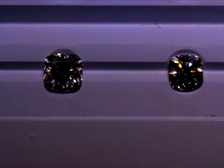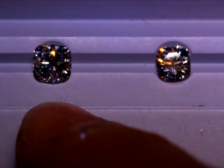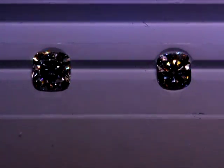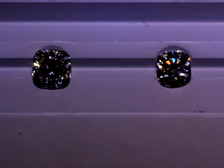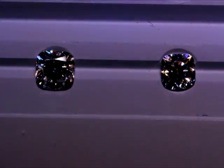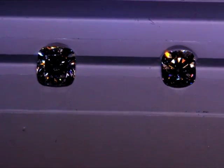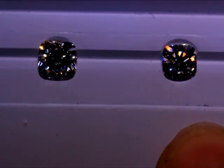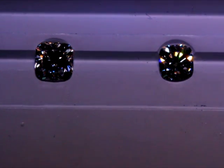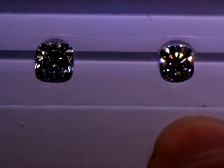Now I'm showing fire and sparkle scintillation between the cushion hearts and arrows on the right, also known as the cushion brillier, and the modern faceted cushion on the left. In my opinion, there is no competition at all. The cushion hearts and arrows is cut to such high precision to give you not only brilliance, fire, and scintillation, but also the optical symmetry that is very consistent and clearly visible. This would be the cushion hearts and arrows - blazing and amazing.